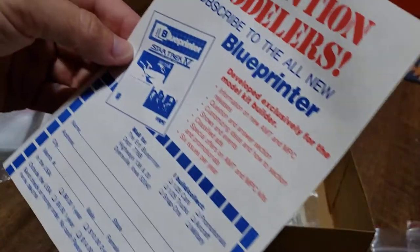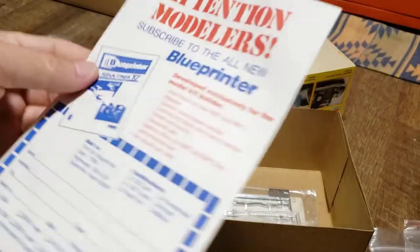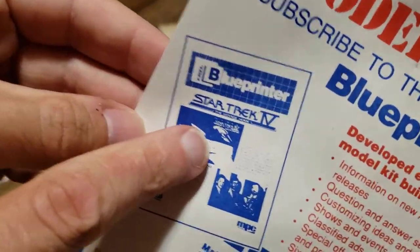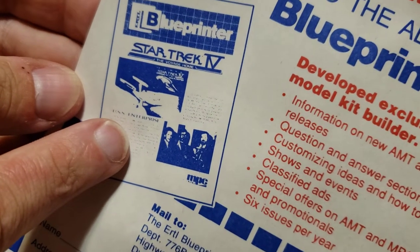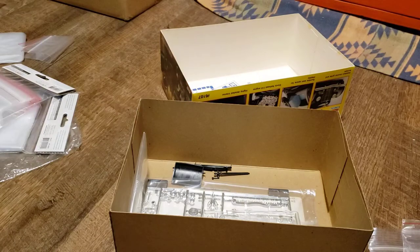And of course you have the old mailer. Look — it mentions the Star Trek IV model kit. Good thing is, I have that. But that's from MPC. Interesting.